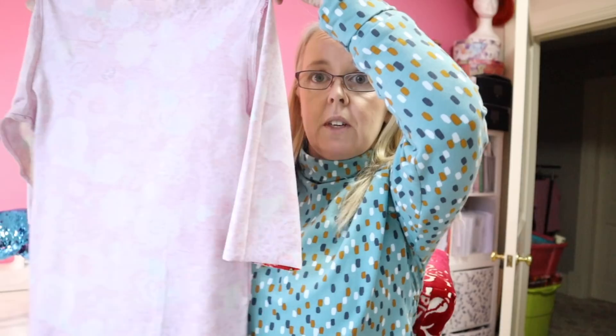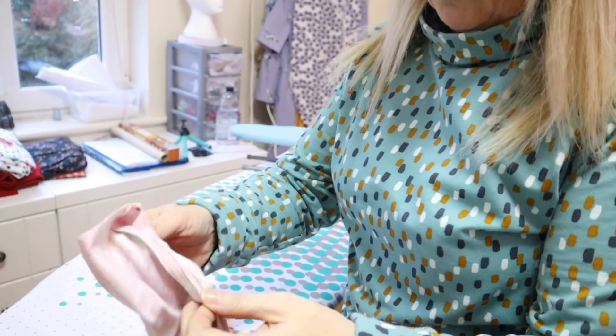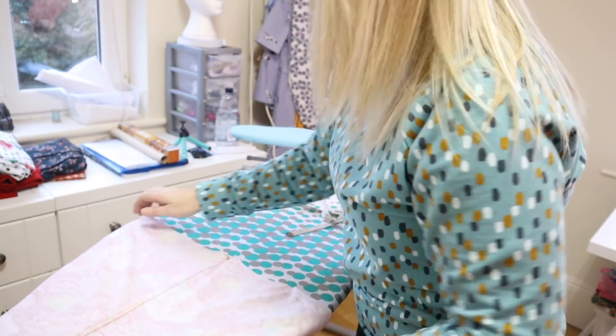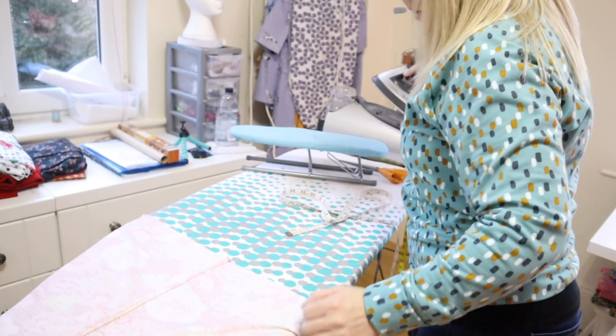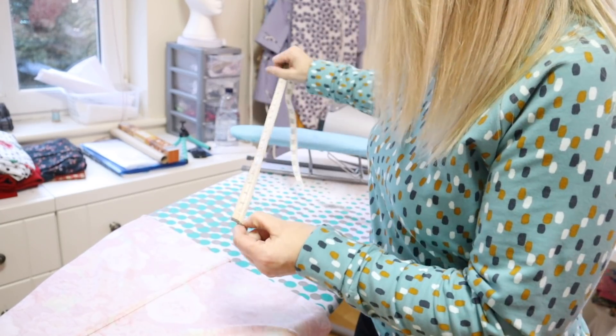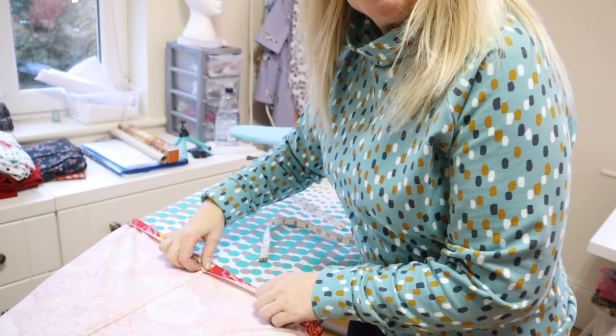We practically have a finished top at this stage — now it's just down to ironing up and sewing a hem on the end and a cuff hem. I'm going to go over to my ironing board and thread the top up through the ironing board like that, and press that over. The seam allowance for the hem is two and a half centimeters, so I'm going to iron up a two and a half centimeter hem all around.